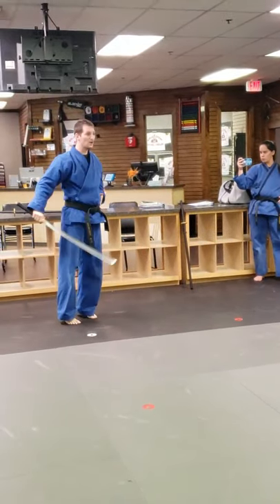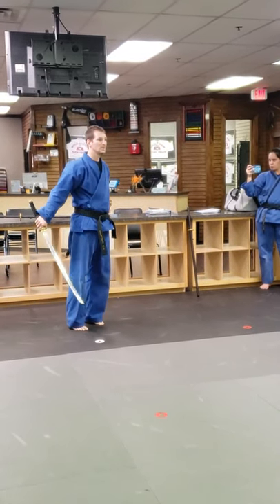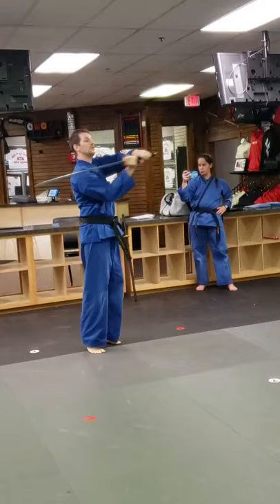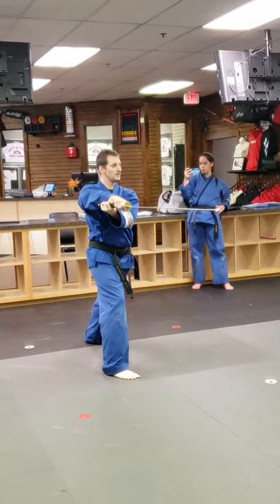Stepping back. One. Two. Up on the toes. This is a great turn to fix this if it's falling out. Step over the right foot. Left foot. Cut. Step over the right foot only. Front stance. Cut.